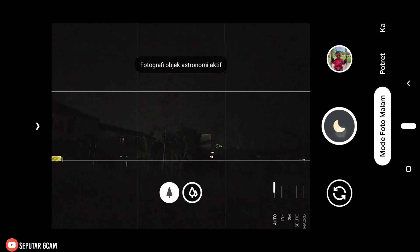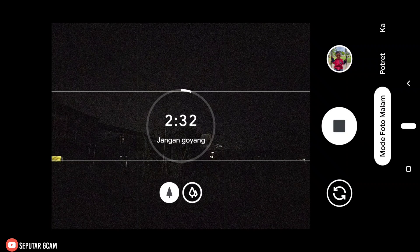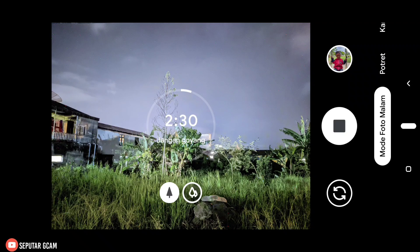Sekarang langsung kita coba. Maka di sini untuk menitnya adalah 2 menit 40 detik — nanti kita ambil bagian 40 detik, langsung kita stop. Dan hasilnya seperti ini teman-teman. Ini posisi AWB-nya kita on-kan, dan hasilnya di sini tidak gonjreng, cukup natural. Kondisi cahayanya di sini cukup gelap.